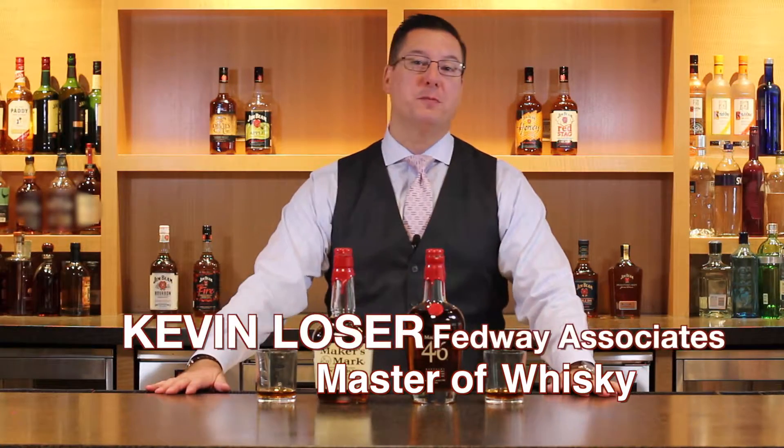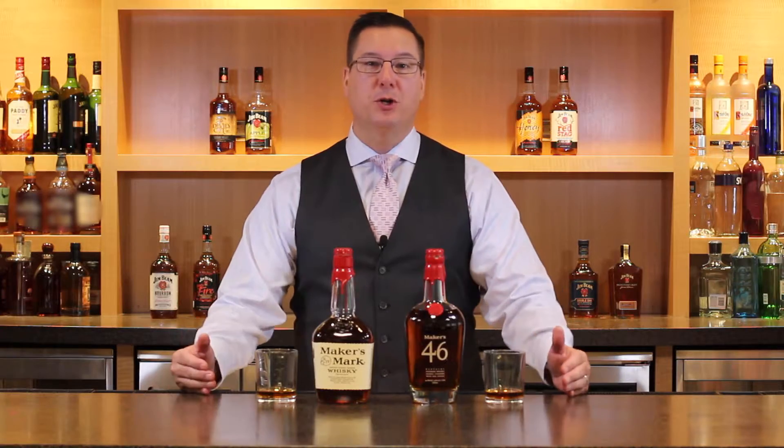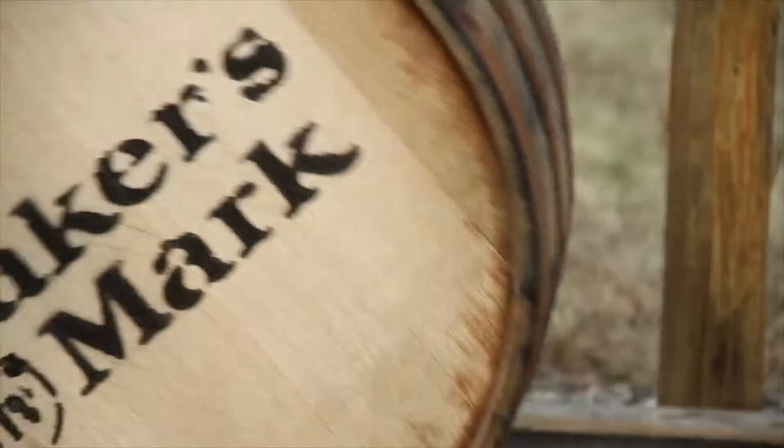Hello again everyone, Kevin Lozier, Fedway's Master of Whiskey, coming to you today from the Mixology Lab, the laboratory here on the corporate campus of Fedway Associates in Basking Ridge, New Jersey. Today we're going to talk bourbon, specifically we're going to talk about Maker's Mark.